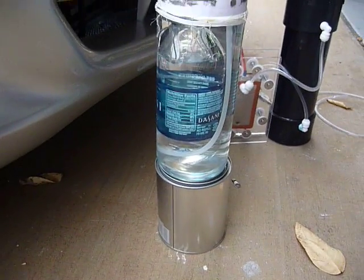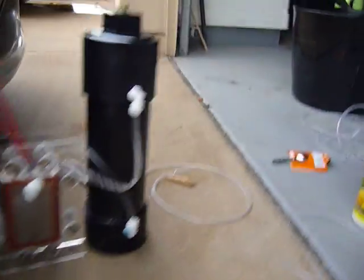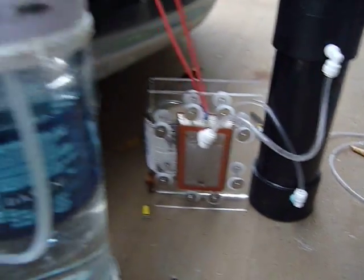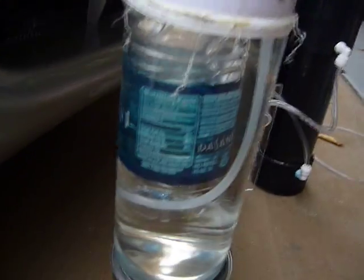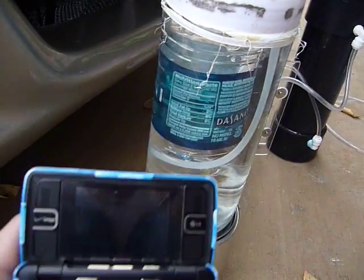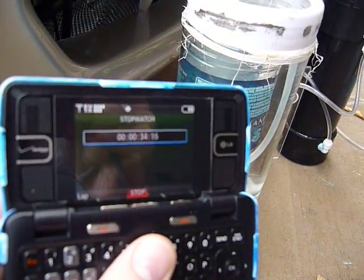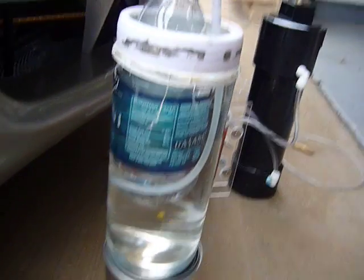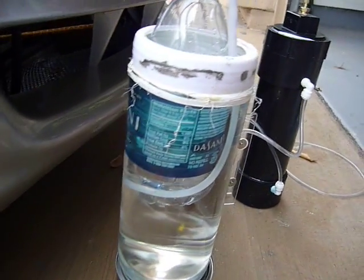Ta-da! This is only a 500ml bottle. Here's the output. We're at 27, 28 seconds. Wake it up — 34 seconds.